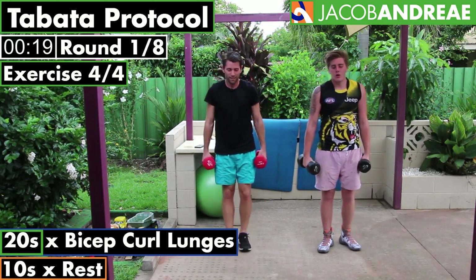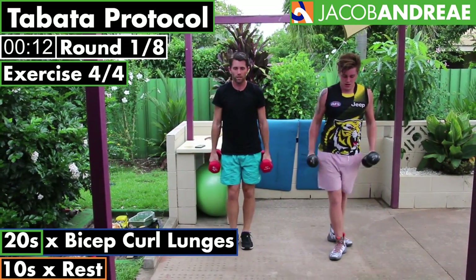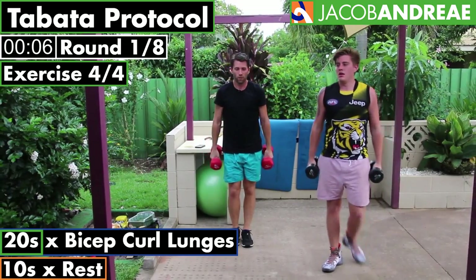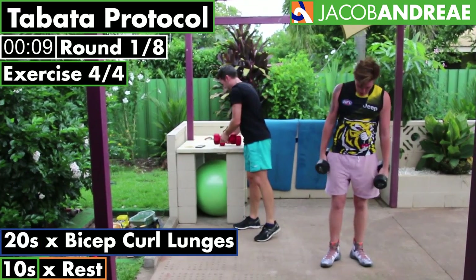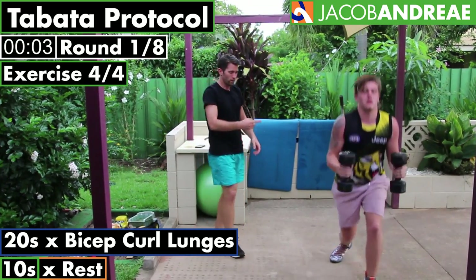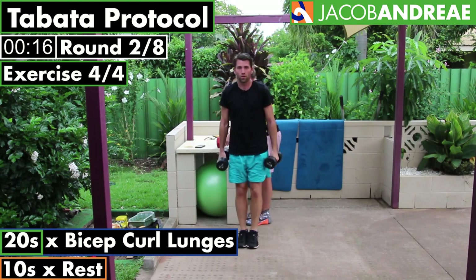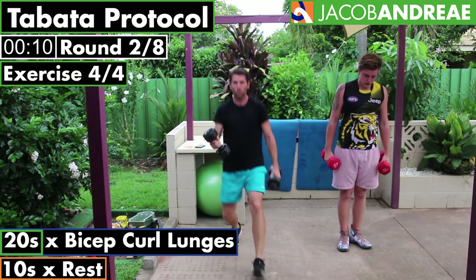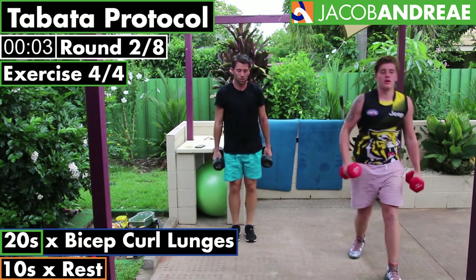Exercise — let's do it. Lunges into a bicep curl. Start off with both weights up; when you need a break, just go one at a time — and it's the opposite arm to your leg if you're doing one at a time. Nice straight core. Drop those weights if they're too heavy, come back to lighter ones. We want to stay nice and tall through the lunge.